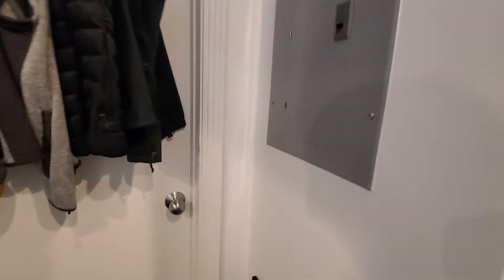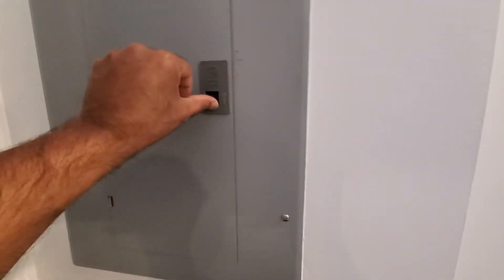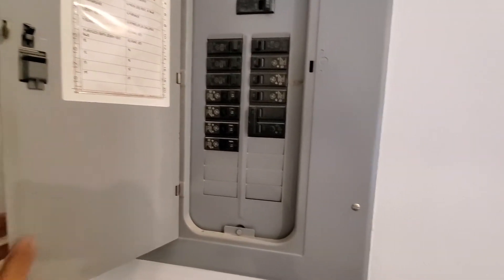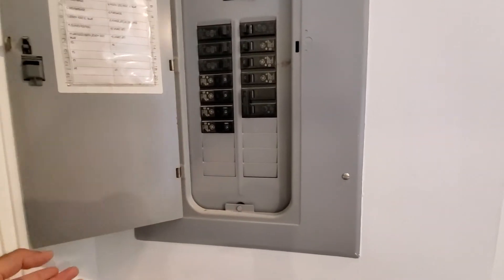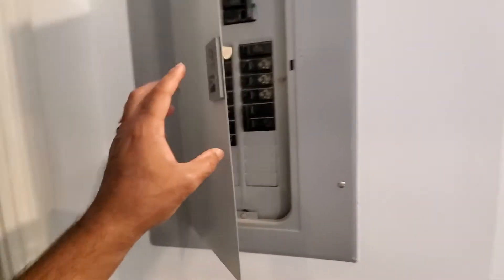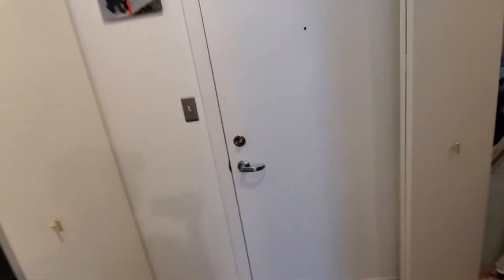We are on the 6th floor of a condo unit — GE brand electric panel. You do have a double-pull 30 for the AC. I've grabbed some pictures of that. AC is on the rooftop, and I'll have a continuation with video there.